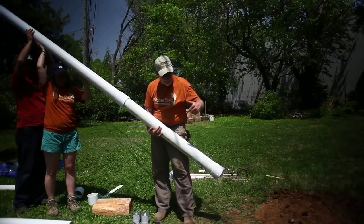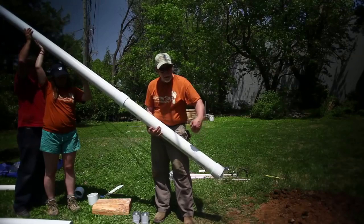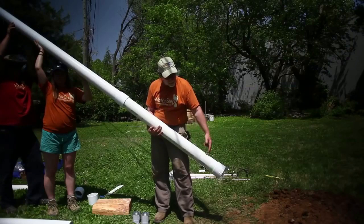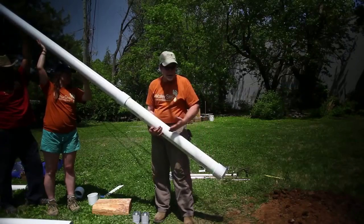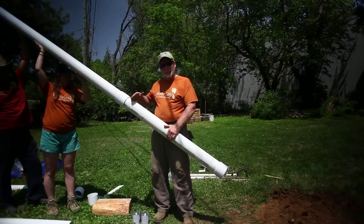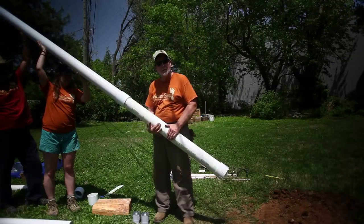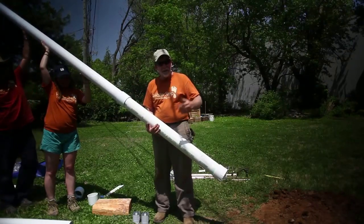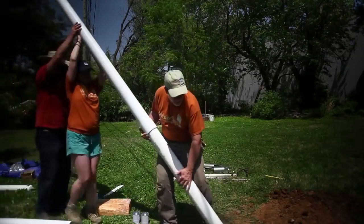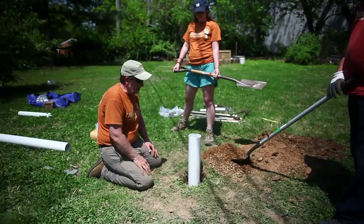We're getting ready to drop the filter pack down into the borehole. Our hole is about 20 feet deep and we only have a couple of feet of water down inside. So I'm putting on a four-foot filter pack — that gives me two feet in the water and two feet above it. If the water level comes up more, it will still filter. If I was going into deeper water, say eight or ten feet, I'd probably want to put two sections of filter pack on there.